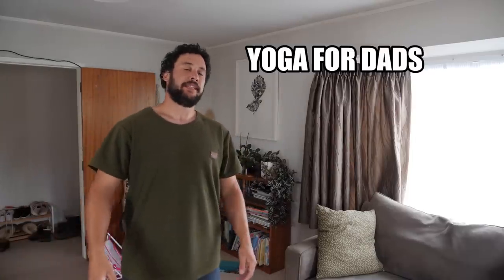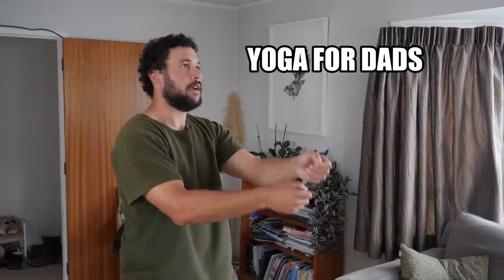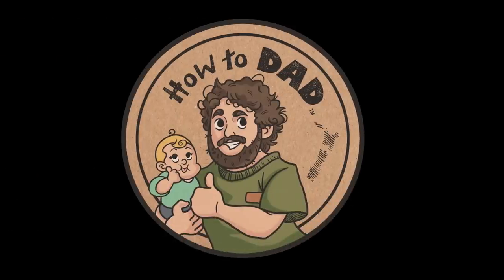G'day, this is Yoga for Dads. Why is yoga so confusing? You've got your downward dogs, your cobras, your cow cats, your rising tree sons. But all those things don't really make sense in everyday life. So you go online and search yoga for beginners.